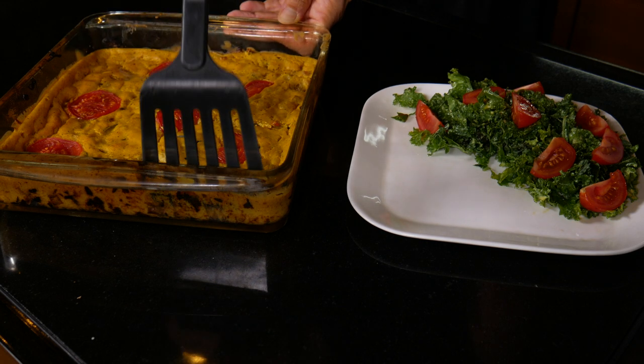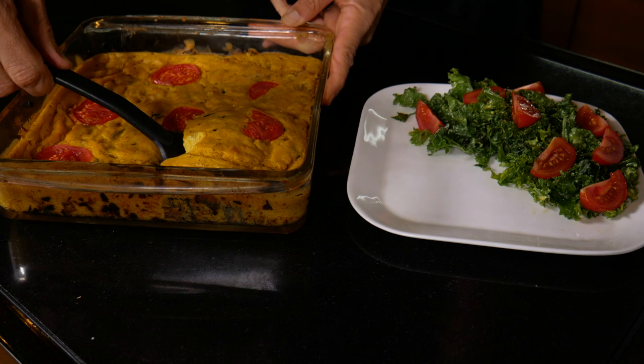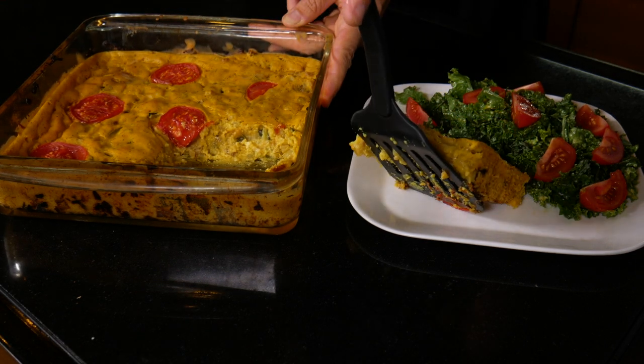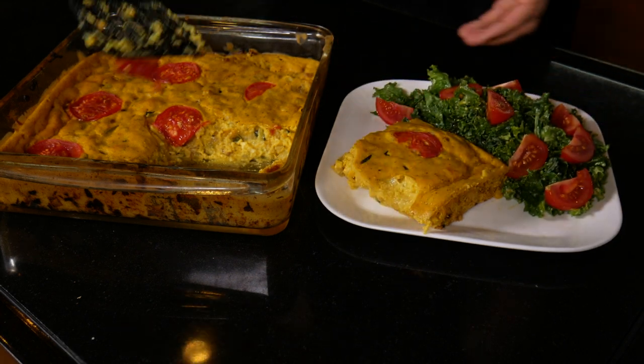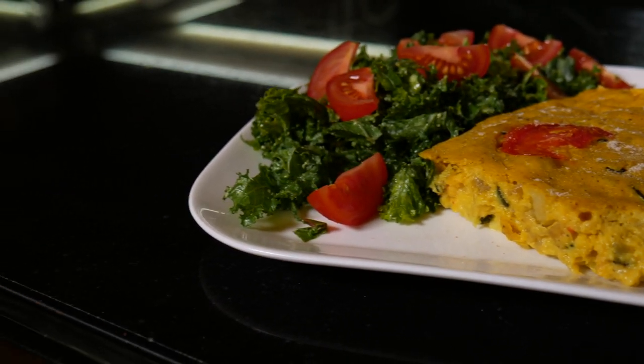So yeah, I hope you enjoy this recipe. If you do, please give it a thumbs up or send me a comment letting me know that you like it, and I'll be back with you next week for another video. Thanks so much for watching. Bye!